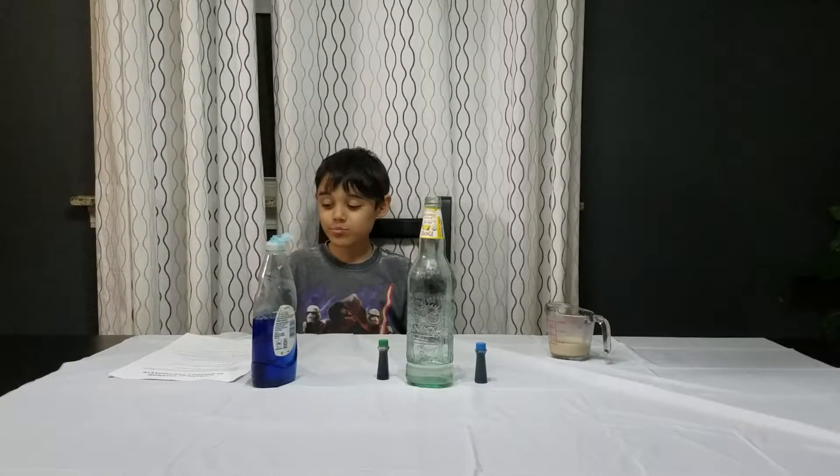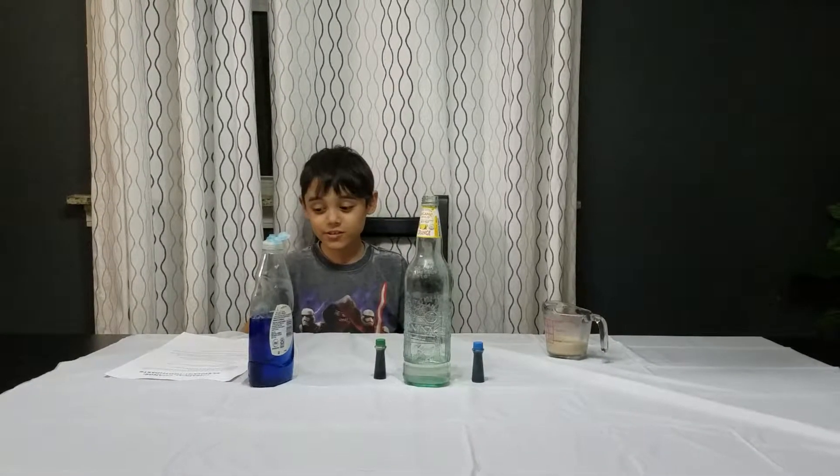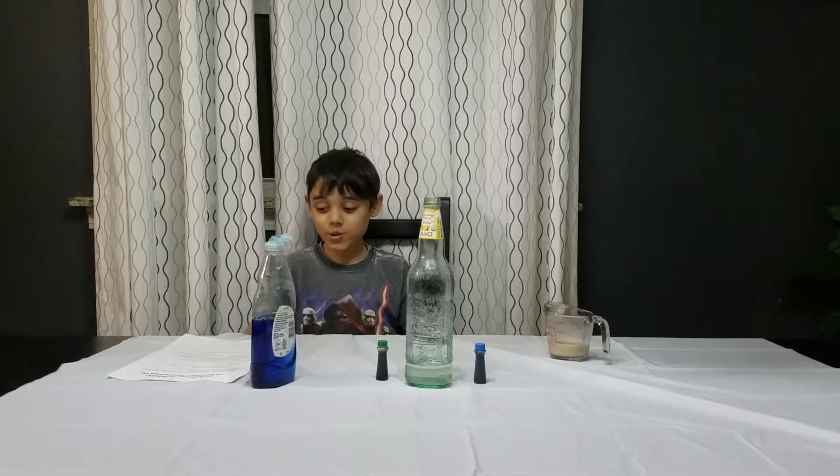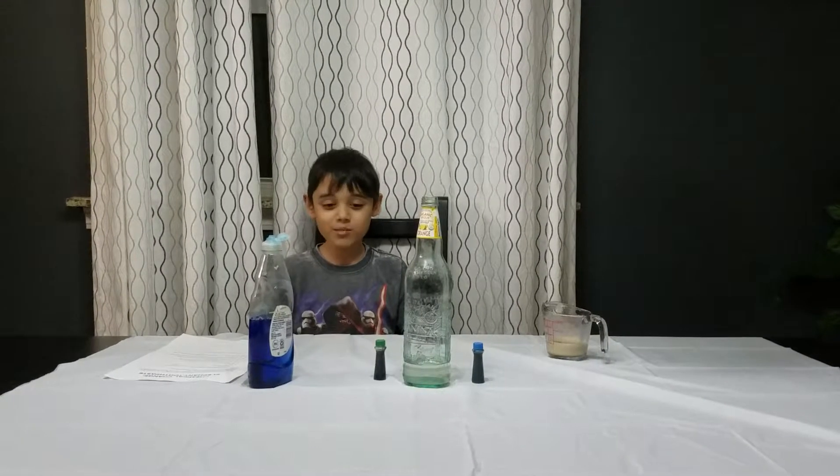Half a cup of hydrogen peroxide — the 3% version — one package of yeast, one fourth of a cup of warm water, this soap, and a cup. And if you want, you can put food coloring.